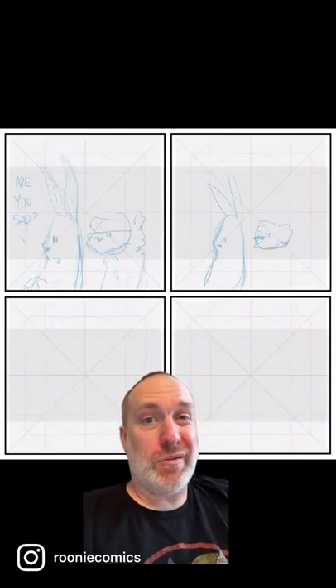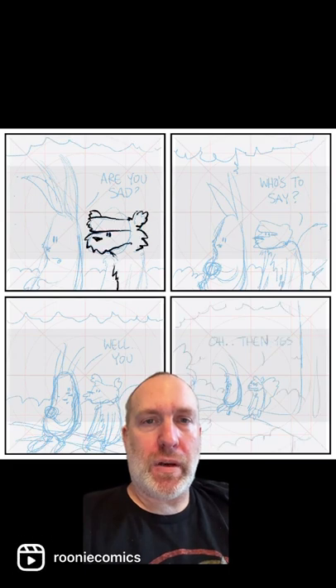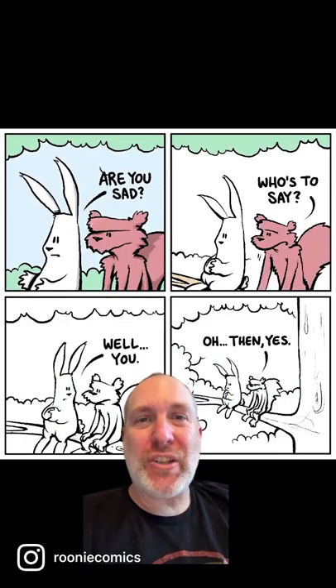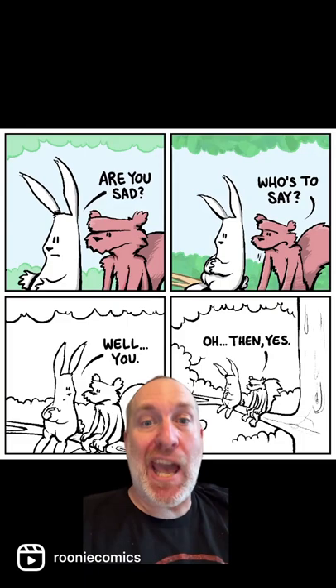This is the first cartoon I ever did in this new thing. I didn't know how to do the lettering, so I did hand lettering. I'm doing weird stuff with the inks. Then I tried to change the color of the inks to blend in — that didn't work at all.